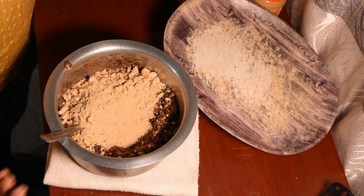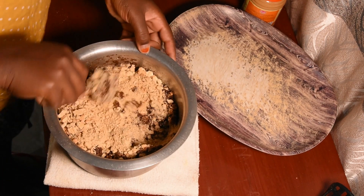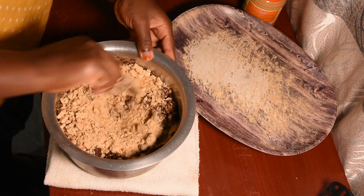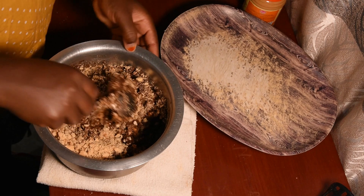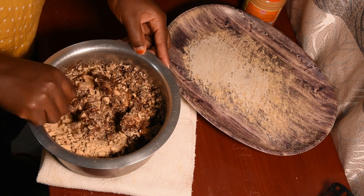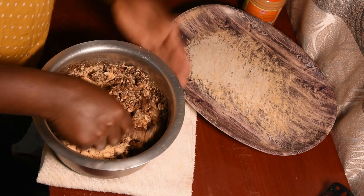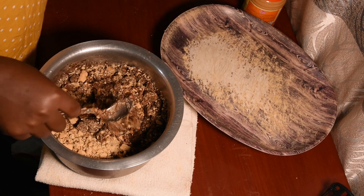In case you add all the ingredients and you see that it's maybe very hard, you can just add some milk. Different types of cookies or biscuits take different amounts of moisture, so as you're mixing, if it's not enough, you add some milk.